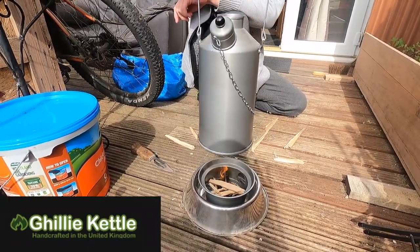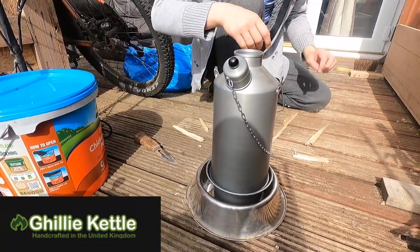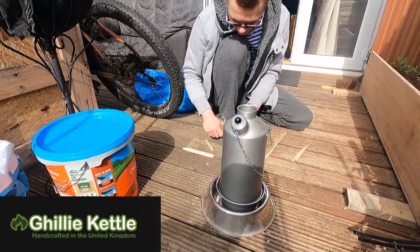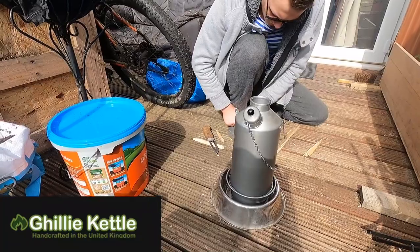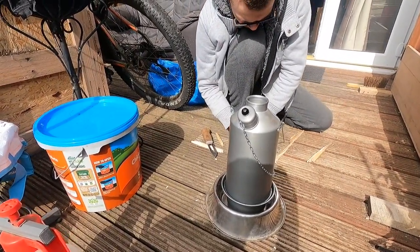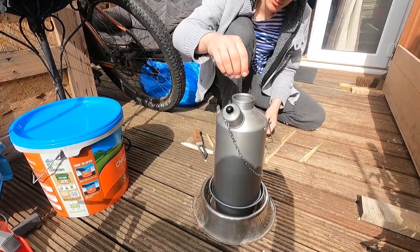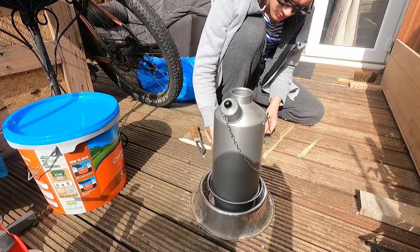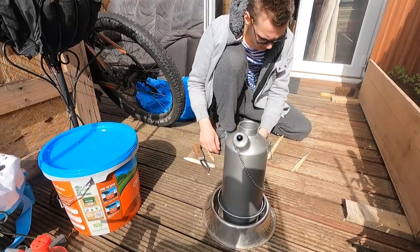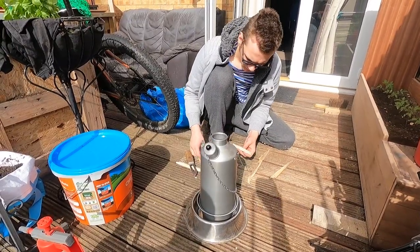Let's go on to the investment. This is a Ghillie Kettle. Some people know it as a Kelly Kettle. This is basically a survival camping piece of equipment — a volcano kettle. It has a water jacket around it, and you have a fire which heats quite a large surface area. You can use twigs, leaves, anything that's combustible to fuel this kettle. You don't need electricity or any type of hydrocarbon.